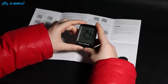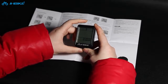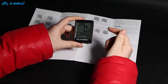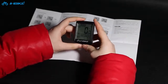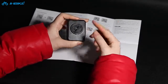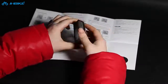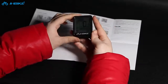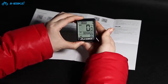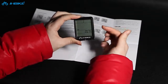Now we need to enter the setup setting mode. There are two ways to enter the setup mode. First is to replace the battery, because all the record data is cleared after you replace the battery. The second way is to press the left key for two seconds, and then you enter the setting mode.